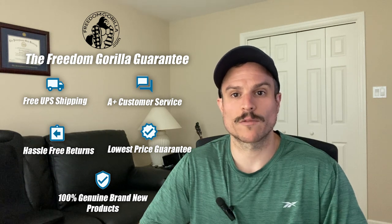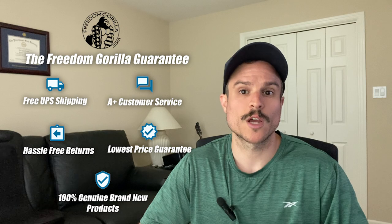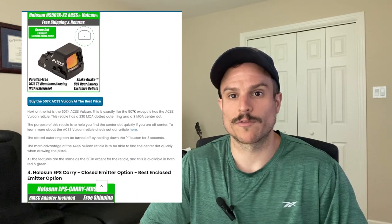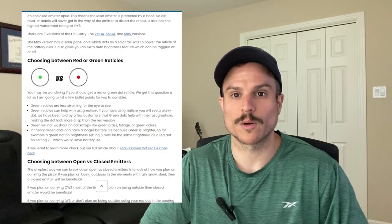All of the optics we're going to cover here today are on our website freedomgorilla.com at the best price with free shipping. We also have a blog post for this video if you want to read the different versions and see the optics for yourself. Just click the link below in the description.